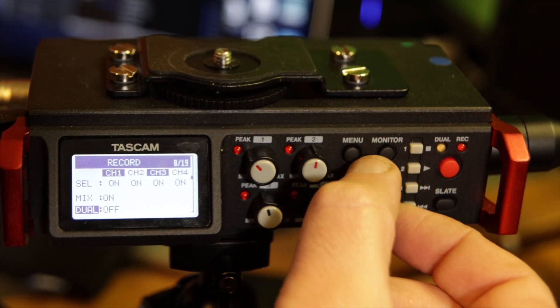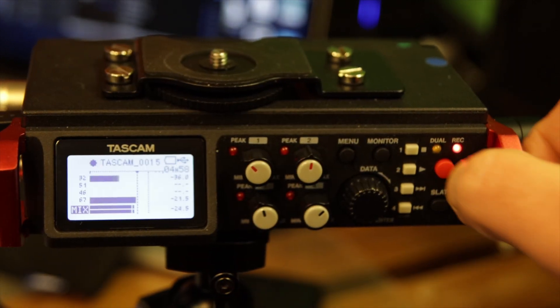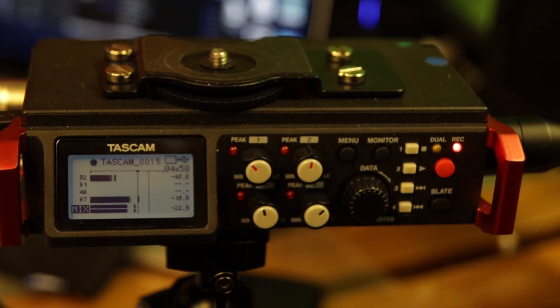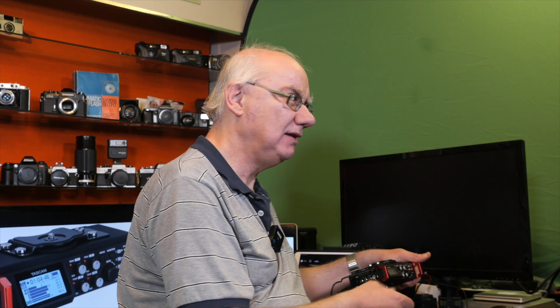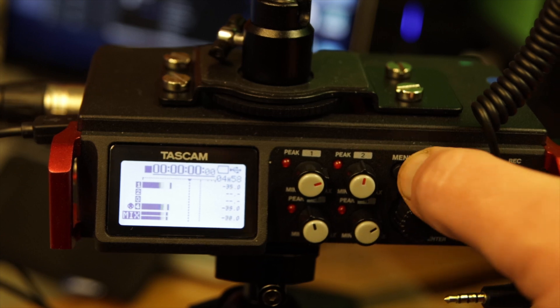The buttons are rubber so they don't make noises when you push them whilst recording — that's nifty. You've got a record button for starting and stopping recording, and a slate control so you can put a slate noise on the start of your recording, which I've never used but I can imagine how that would be handy.